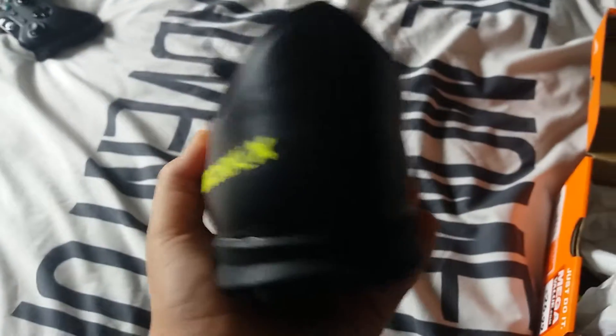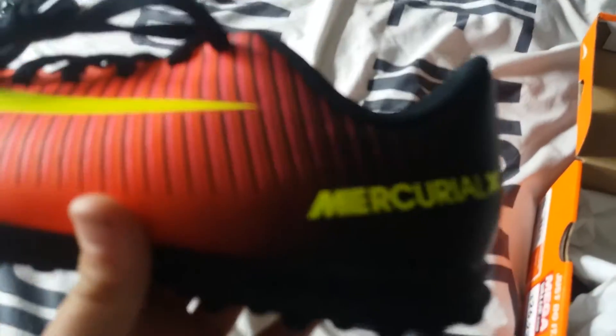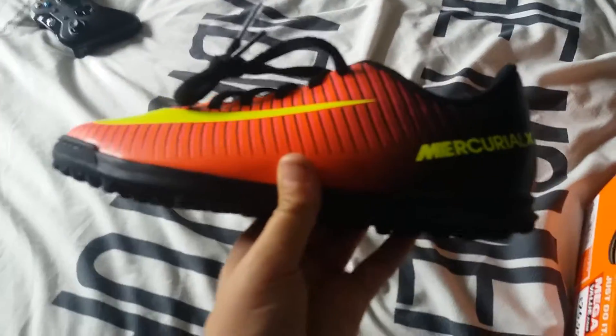These are like my only pair of football boots because I'm living in England right now. This is the back, this is the side.